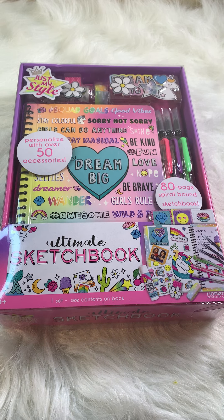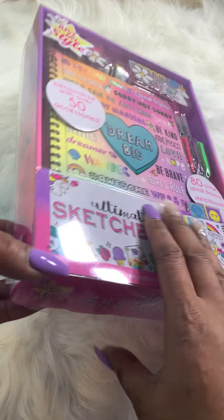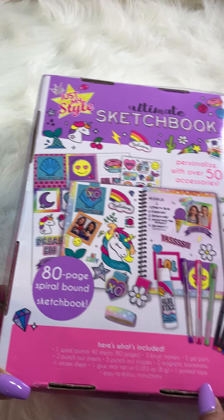Welcome back to our channel, girlfriends and boyfriends! Today YaYa found the Ultimate Sketchbook, made by Just My Style, and it has a lot of things in it.